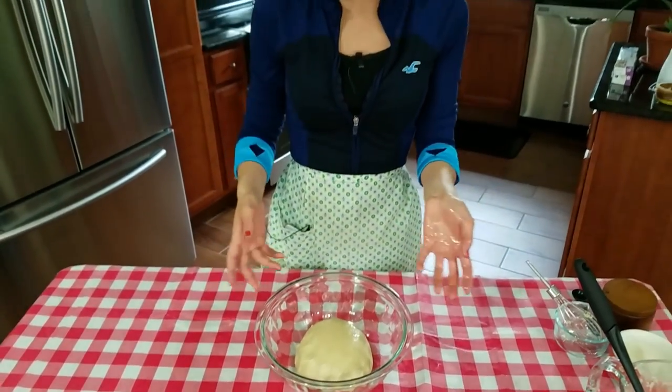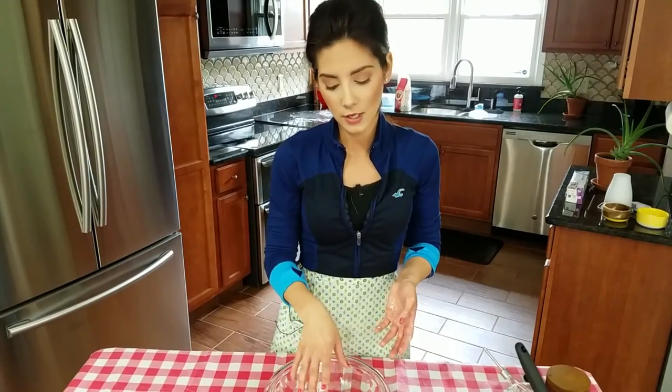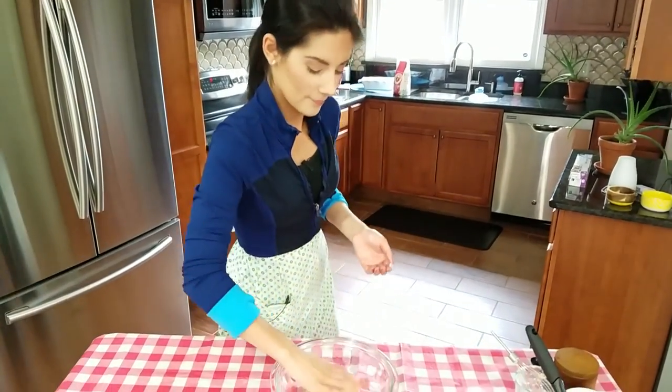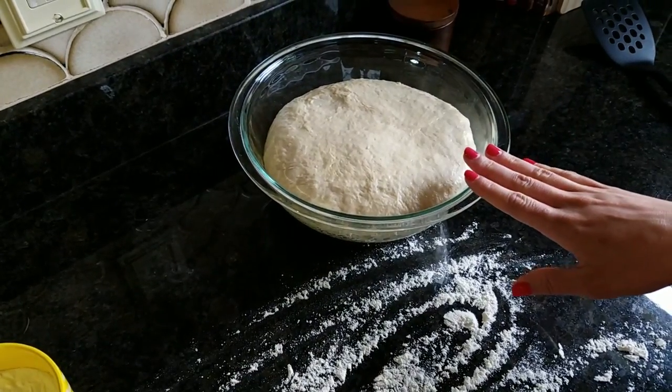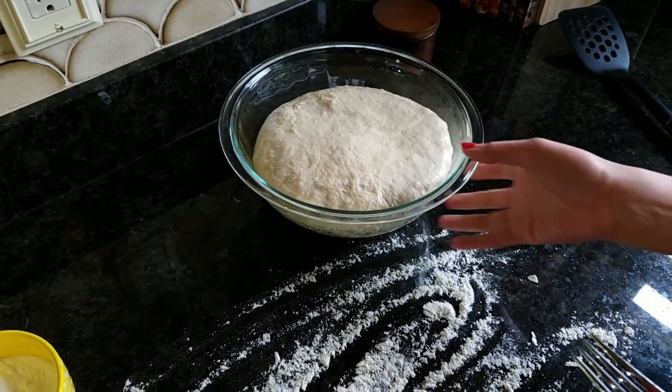Usually when I'm making something like this I'm making something else at the same time, so right now my oven is on and I like to place this right on top of the stove area. It's not too hot, but it's perfectly warm, and this will rise so quickly you wouldn't even believe it. As you can see, my dough has doubled in size — possibly tripled — but that's okay, that's what you're looking for.